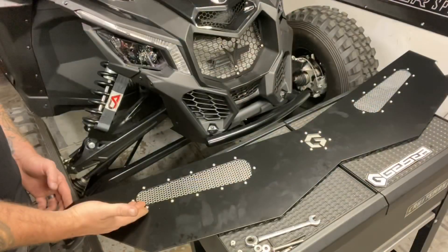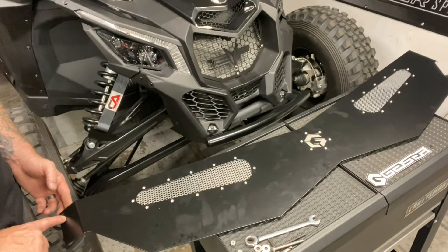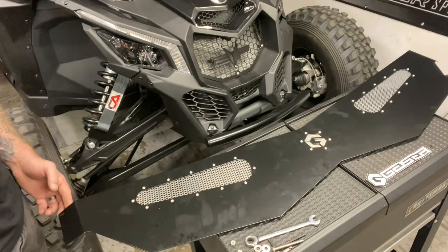Now that we've completed tightening up all the hardware, we're going to be installing the diffuser — test fitting it, marking where we're going to be drilling our quarter inch hole, installing the hardware and completing our install.